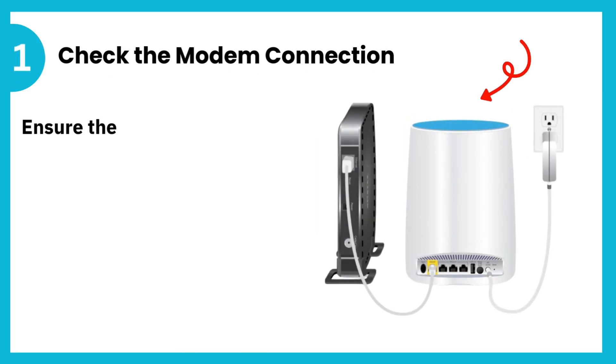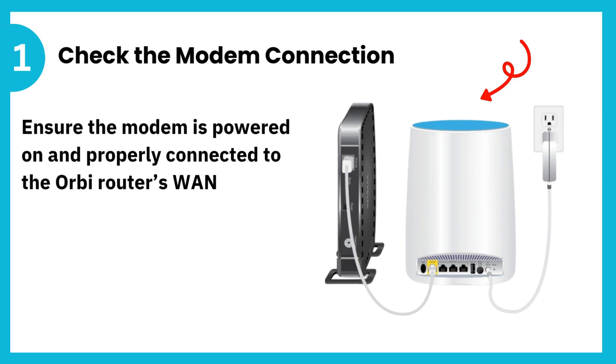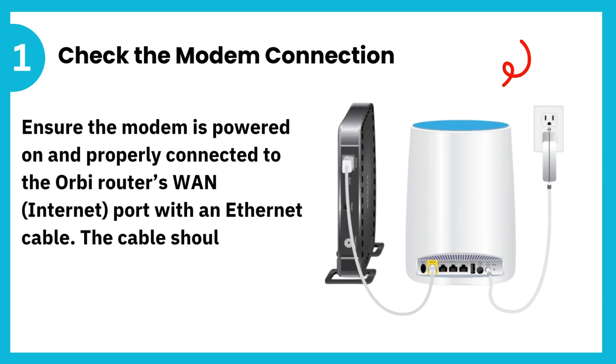1. Check the modem connection. Ensure the modem is powered on and properly connected to the Orbi router's WAN Internet port with an Ethernet cable. The cable should be firmly seated in both ports.